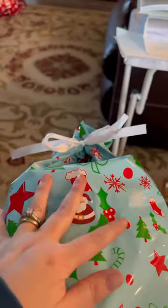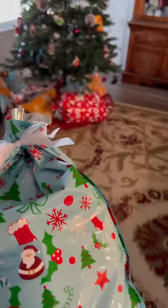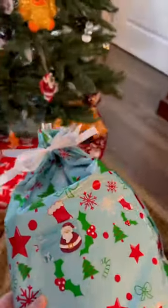We will now put it under the tree with the rest of them. They come in all sizes, guys — check out Amazon!